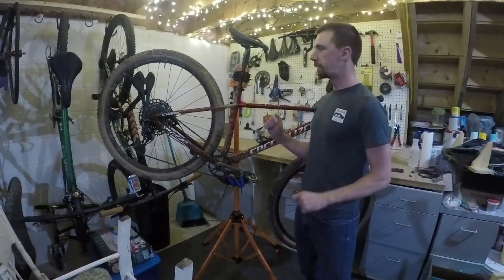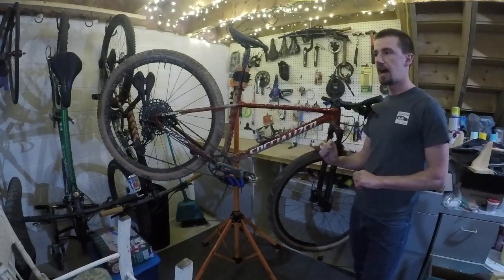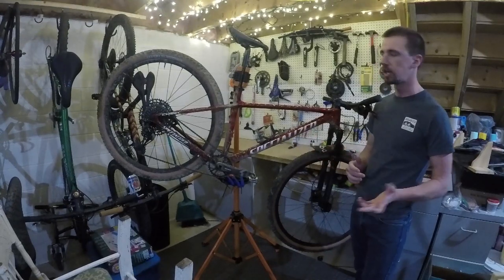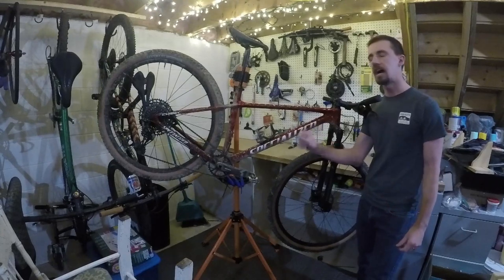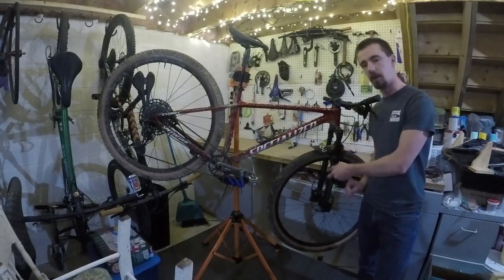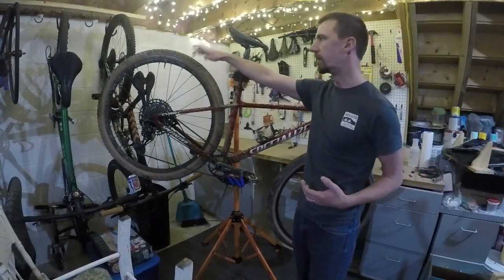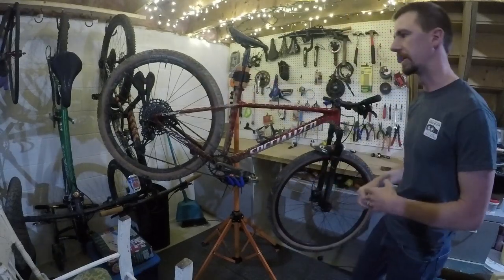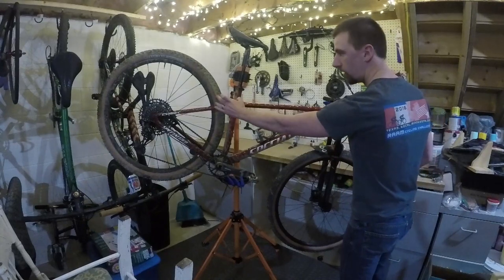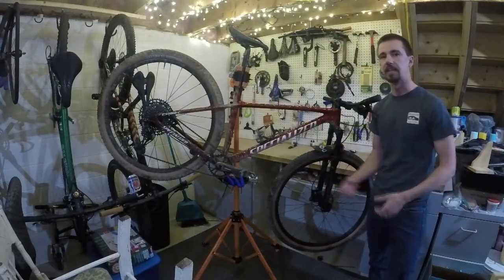One thing I will say is that Specialized has improved so much in their tires when it comes to traction. On the Fast Tracks specifically, I hadn't had great traction before — I'm not sure what they changed, maybe the compounds — but I get more traction out of these tires than the old Fast Tracks from several years ago. The Fast Track tread used to be equally aggressive in the middle as on the sides, which made cornering less stable. Now, like the Renegade and many Maxxis tires, the sidewall tread is much more aggressive than the center tread, which gives better handling.